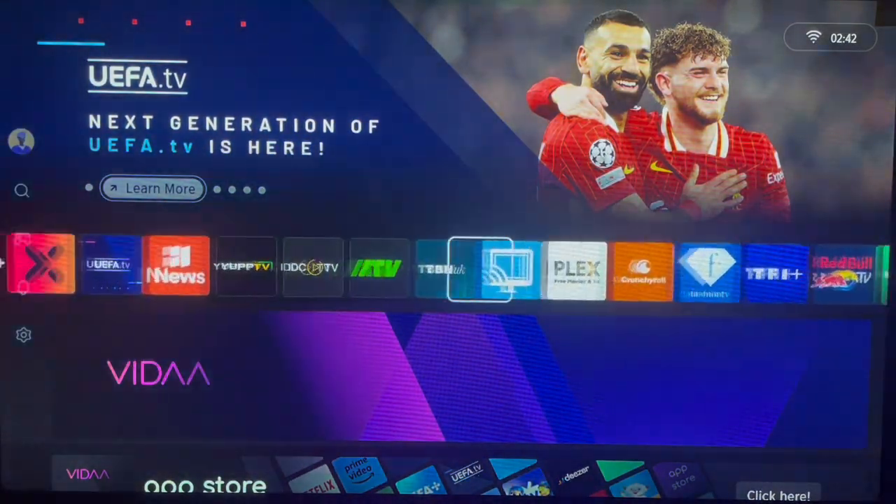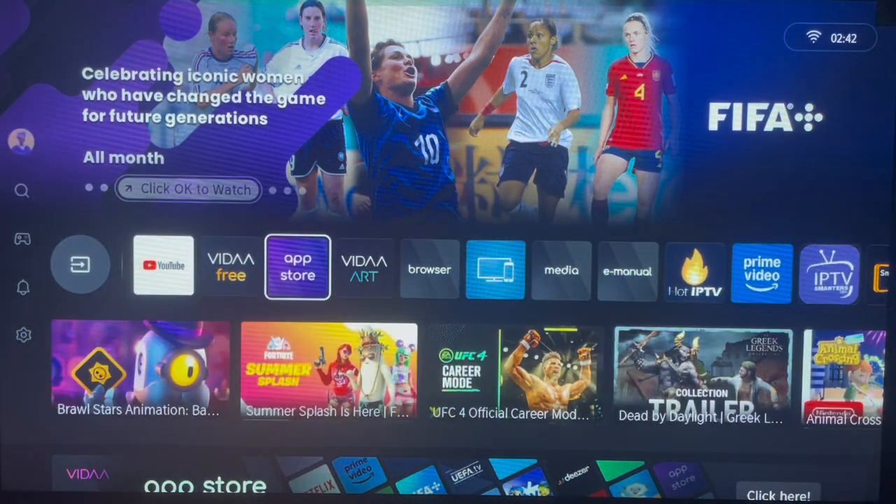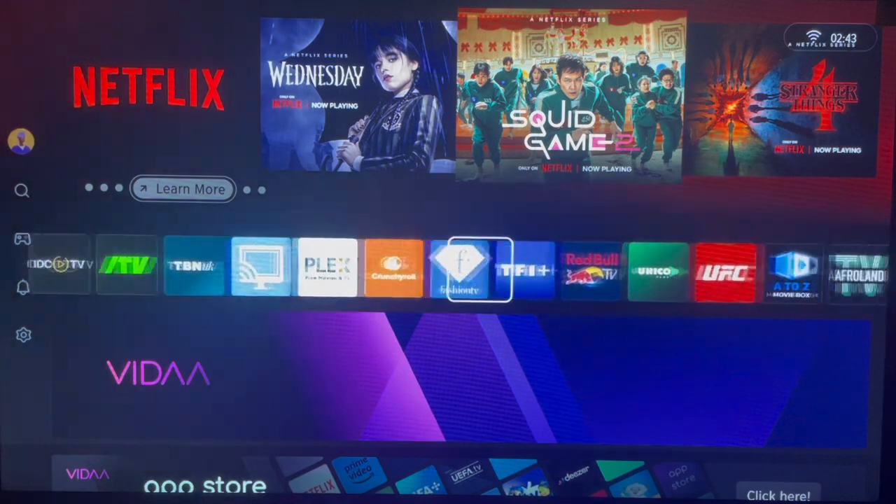As you do that, all you have to do now is choose where you want the application to be placed. You can choose anywhere that you want and place the application. Once that is done, you can go ahead and launch it.